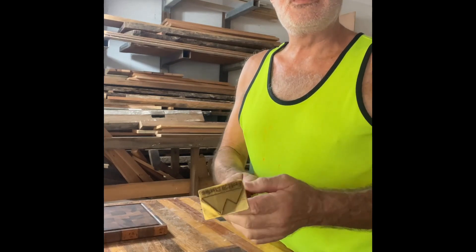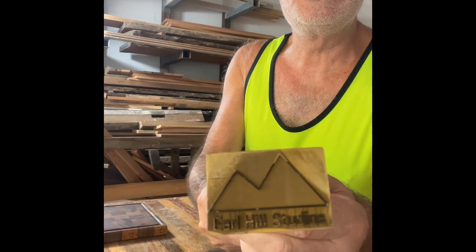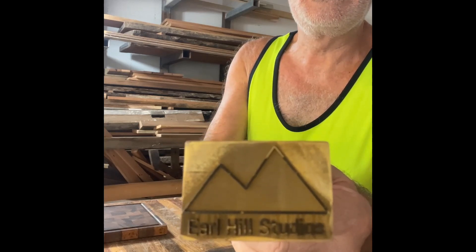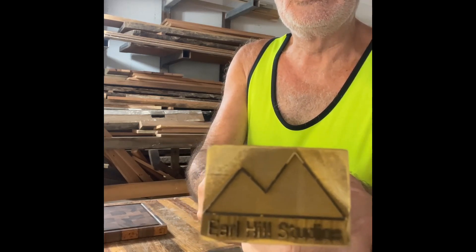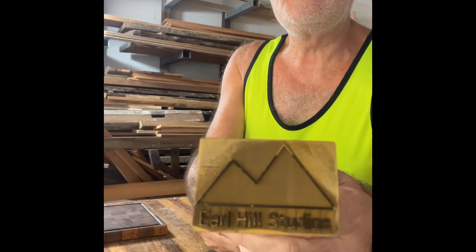So this morning I've got my brand new Pearl Hill Studios branding iron. A little bit of fun — I'm gonna heat that up and put it to work.